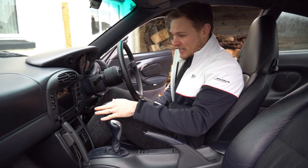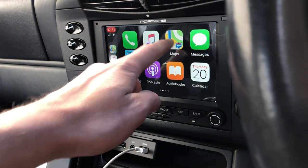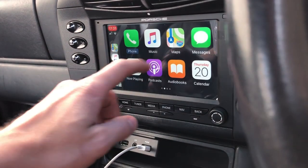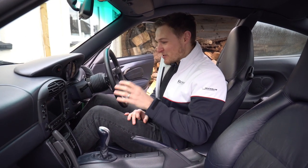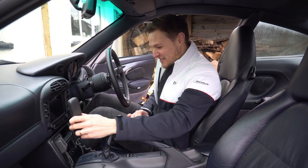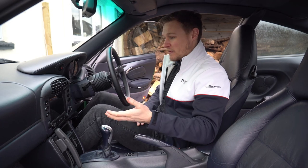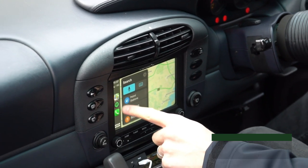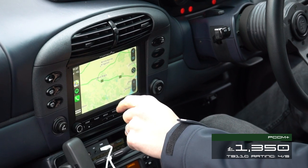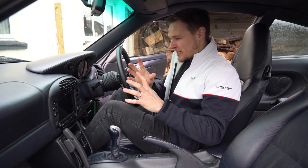The PCCM — I did a video on getting this about three months ago and I'm still loving it just as much as the day I got it. It blows my mind that I can get podcasts, interactive maps, Spotify, and digital radio all in a 22-year-old Porsche 911. There was conjecture from viewers that it is a lot of money, but I think that investment is worth it. It's a proper Porsche product, no dodgy aftermarket bodging, it looks like it's meant to be there, and I'd argue it has a positive effect on the value of your 996.